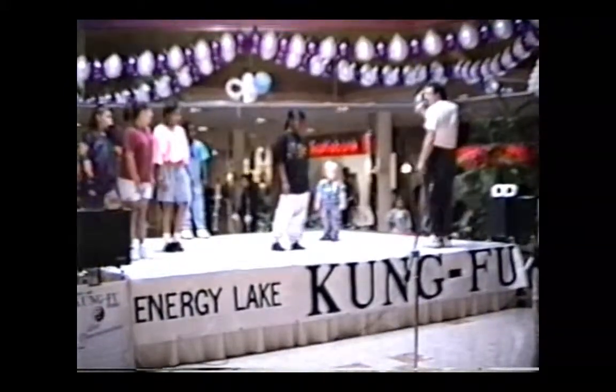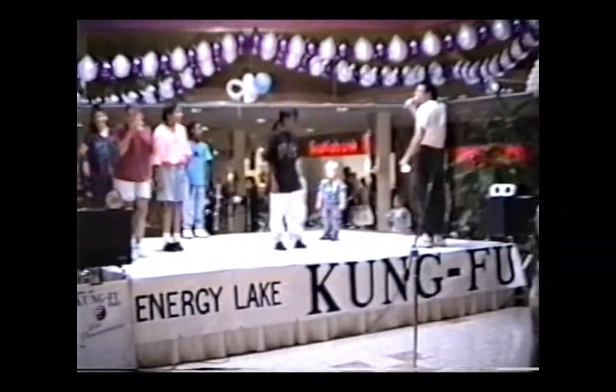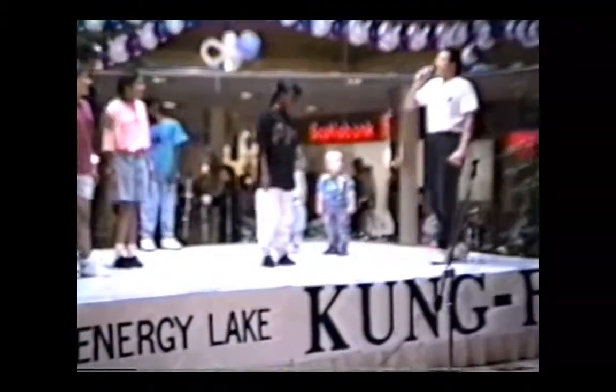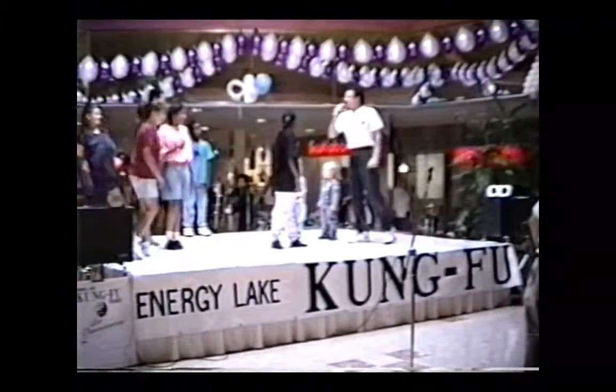So from here, ready? And kick. There. Okay, let's try it again. Ready? And kick. That's it. Ready? One more time. And kick. That's it. Good. Okay, have you got that?